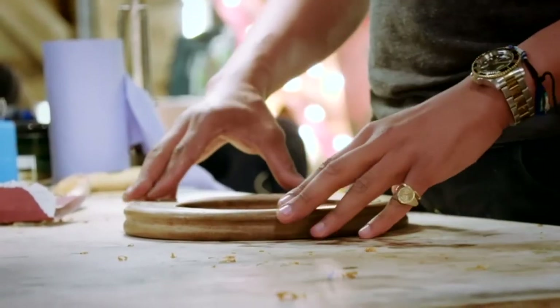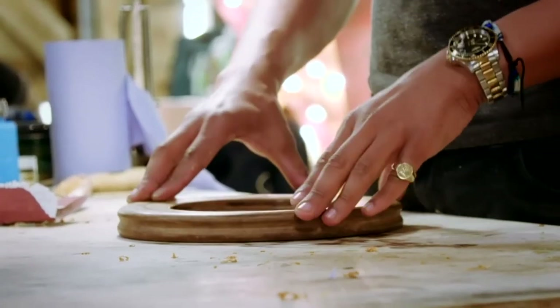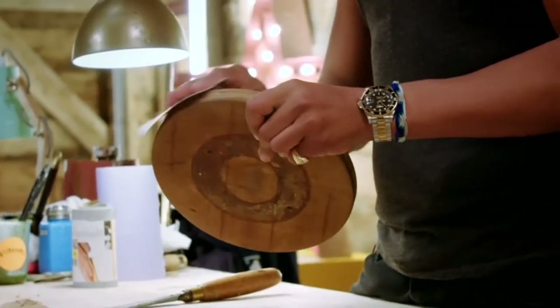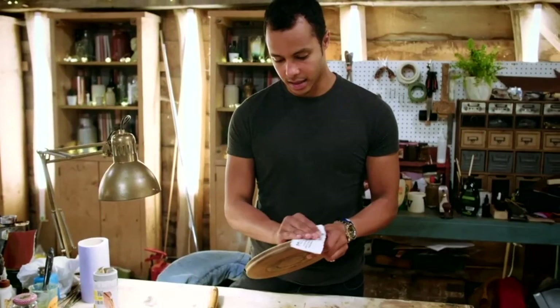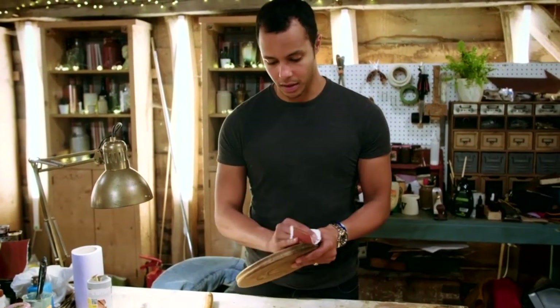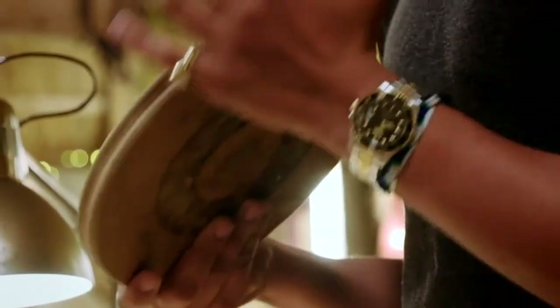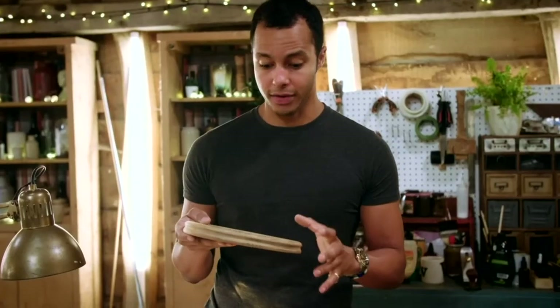Well, that's definitely reduced that wobble, but also this piece of wood looks really bleached out, really sad. It needs some life back into it. I'm going to give this a sand now — I'm just going to take off any surface dirt or wax that might be on there. That was lovely and smooth, it's a nice clean finish. Perfect for staining.